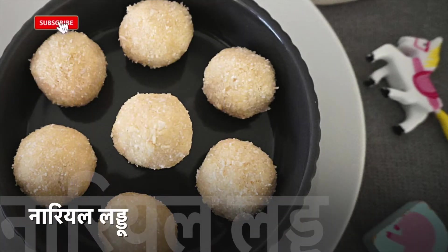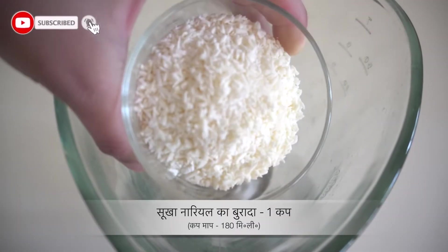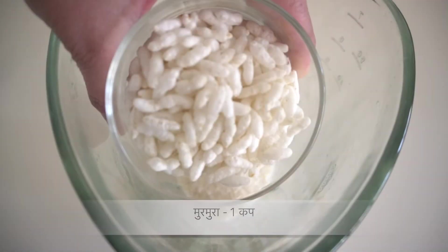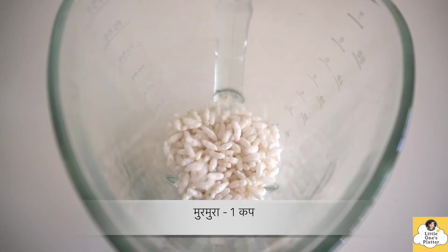First of all, we will make these coconut balls. For this, I have brought dry coconut — this is desiccated coconut, i.e. Naryal Burada. And with this, I have added Murmura, i.e. Puffed Rice. These two things I have brought in equal quantity.